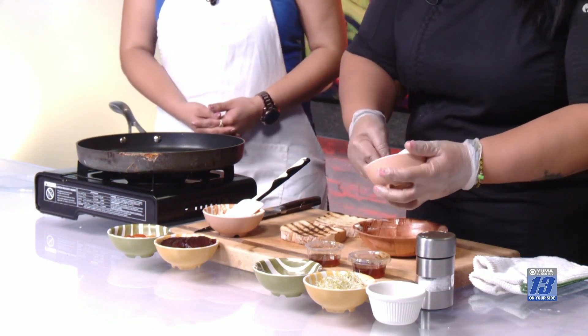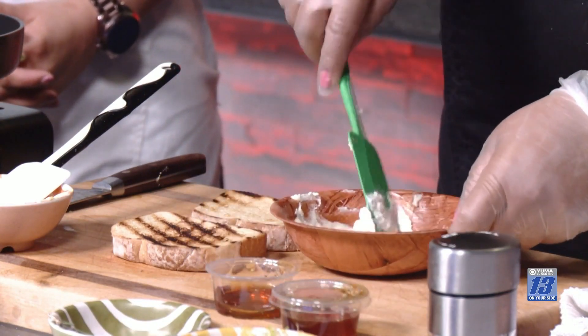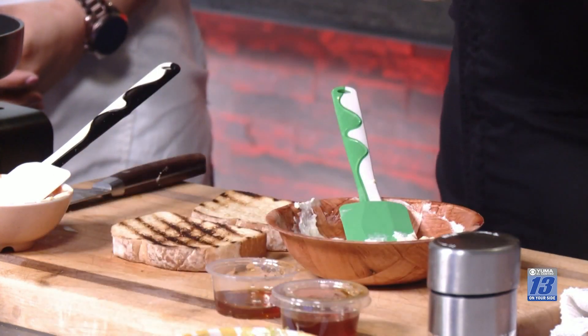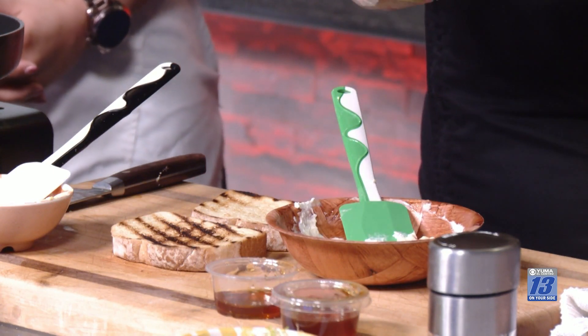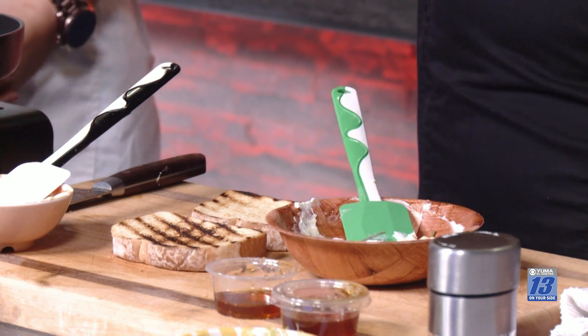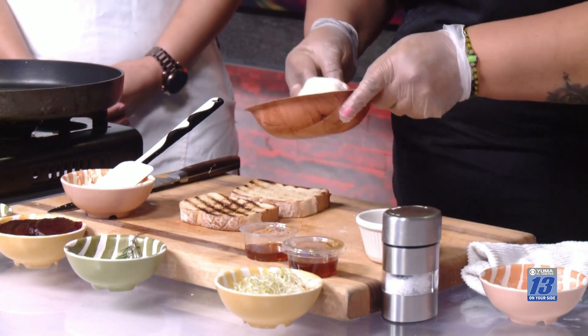Get a little mixing bowl and mix the ricotta cheese. We're going to add some honey — you can use honey or maple syrup, as much as you want for flavor and sweetness. I'm also adding some rosemary, to bring in some herbs. It smells like a traditional dinner, but in a sandwich. We're going to put some walnuts in here too, just do the mix really quick and then put everything in the panini.